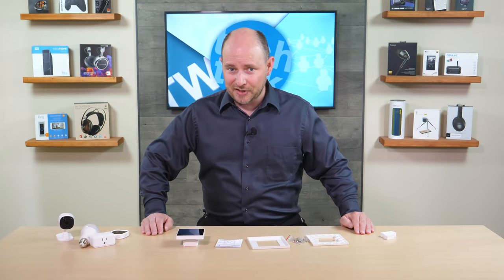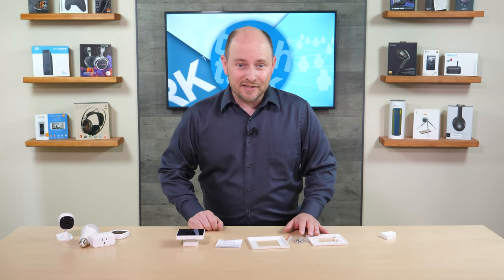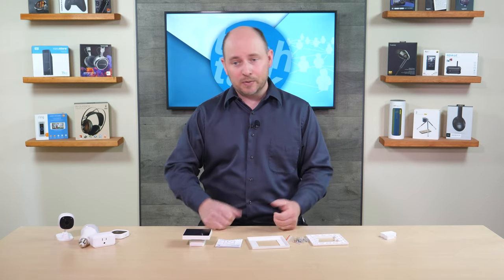PLC Network here with another unboxing coming to you from two different companies. The hardware company is represented by Sonoff, and that's the company that made this product here, as well as the software solution that makes it work, which is by a company called iwiLink. iwiLink has designed an Android-based operating system, or hub solution, that can be used on hardware such as Sonoff's panel here.